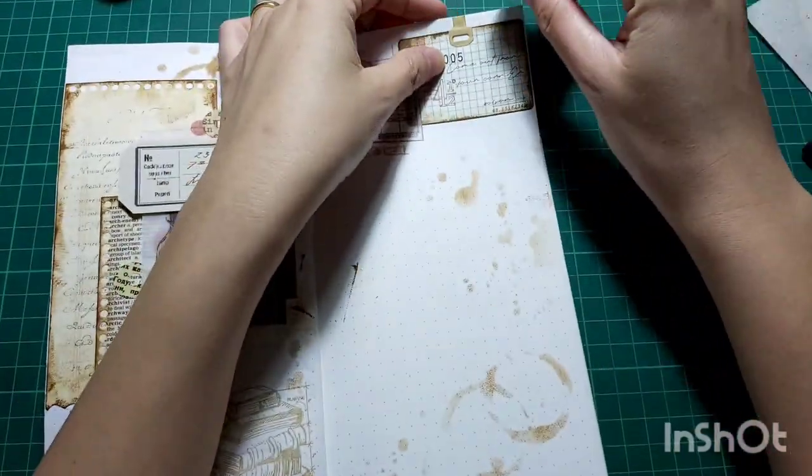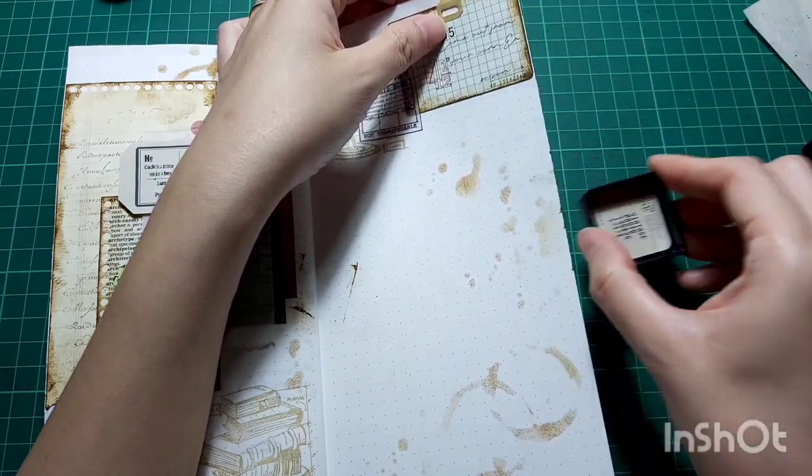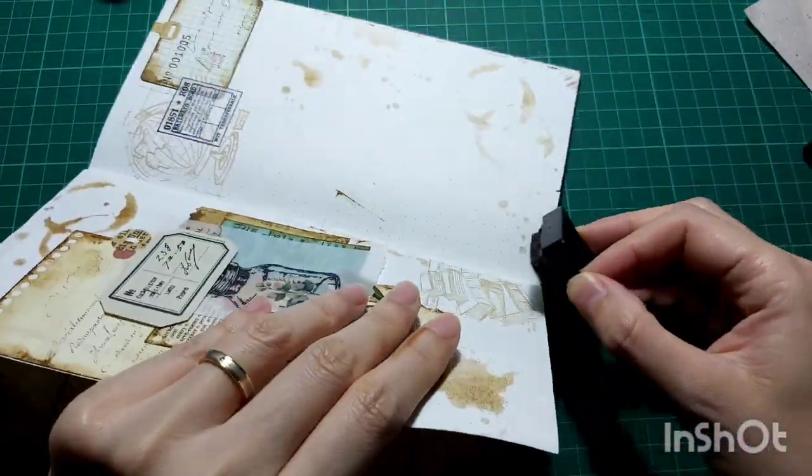Now I'm going to be distressing the edge of my page. Again, I'll go in with the ink pad directly first to get a darker tone, and after this I'll be using the blending tool.